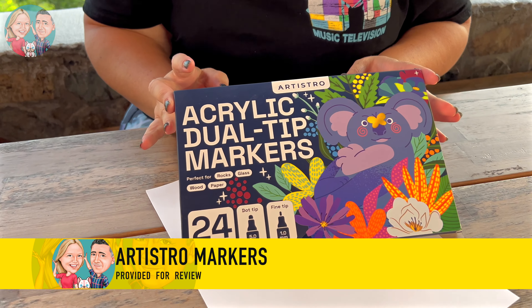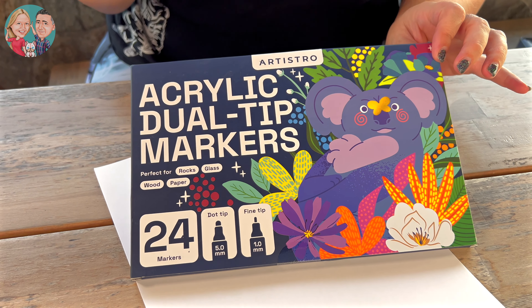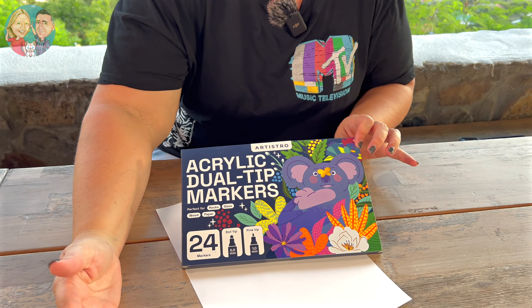Artistro sent us these acrylic dual tip markers for our review and I'm excited to try them out for the very first time. The thing that I really love about acrylic markers is that yes I'm going to be using them on some paper to try them out, but you can use them on so many different surfaces.